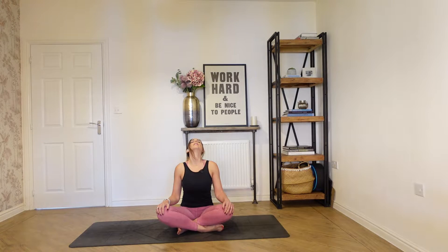Nice deep inhale, lift, and exhale, drop your head. Inhale, lift, and then exhale, drop it back. One more round: inhale to lift, exhale, nod down. Inhale, lift, and then exhale, drop it back, and then coming back to center.